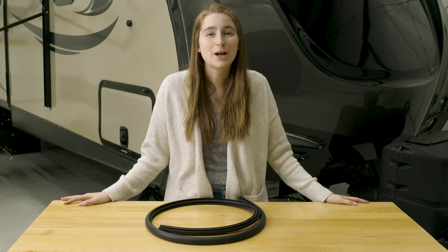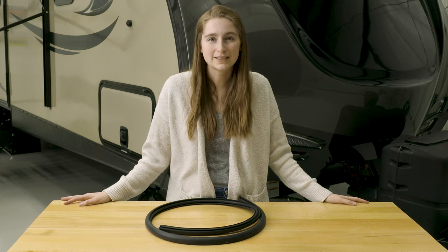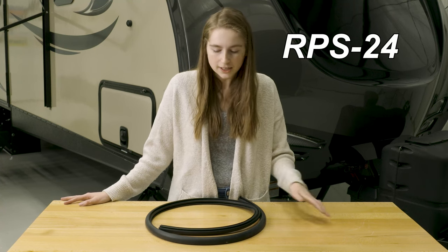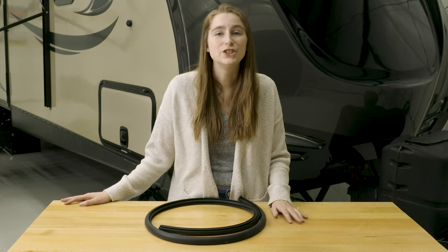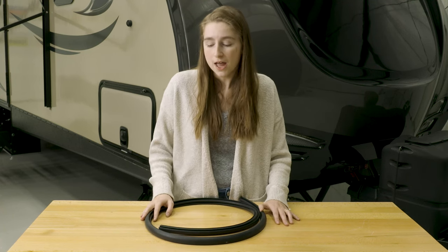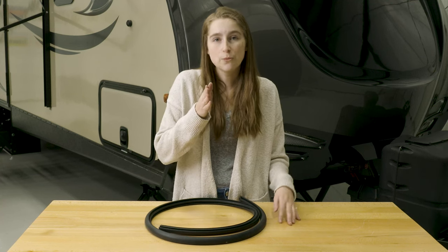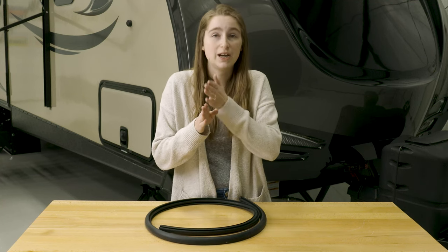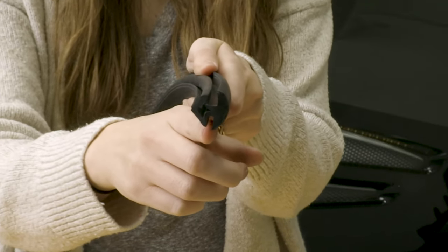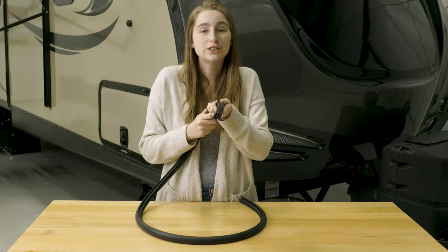Hey, this is Lindsey from RecPro, and today we are here to talk about our one-piece window locking gasket. The product code is RPS-24. Now this is one piece, so you just need one piece to go all the way around your window, and it works at creating a secure seal from your window pane to the body of your RV. You simply put your window pane in right through here and connect it to your body of your RV, and you have a secure seal.